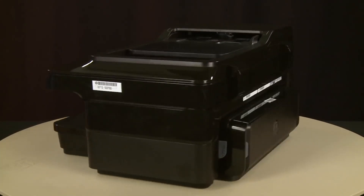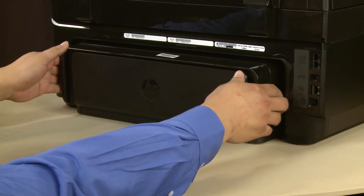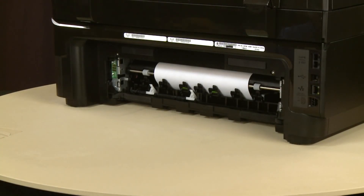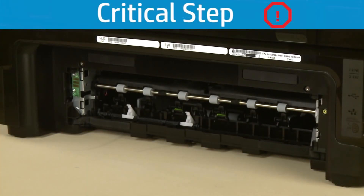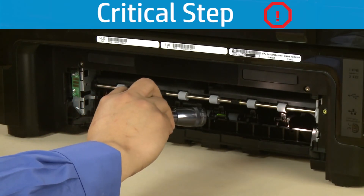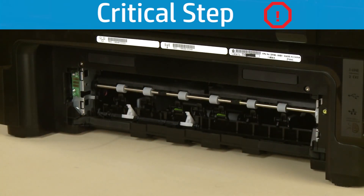Close the carriage access door. Turn to the back. Remove the duplexer by pushing in the tabs on both sides and then pulling it straight out from the printer. Check the back of the printer for jammed paper. If you see any paper, remove it by pulling evenly with both hands to avoid tearing. Check the rollers and wheels for torn pieces of paper. Use a flashlight to thoroughly search the back of the printer. If any torn pieces of paper remain inside the printer, more paper jams are likely to occur.